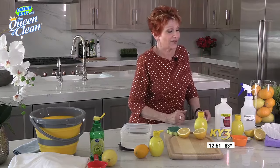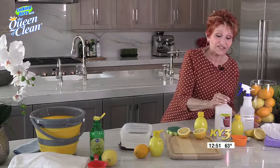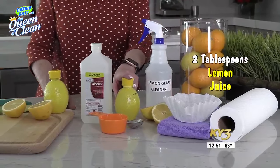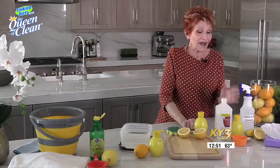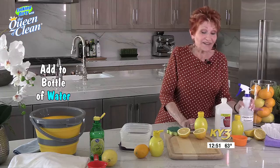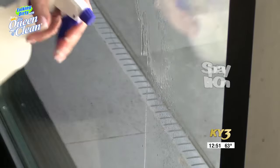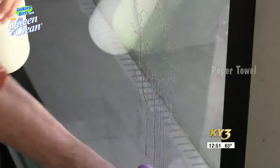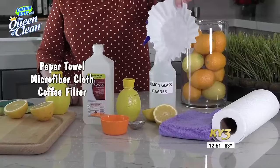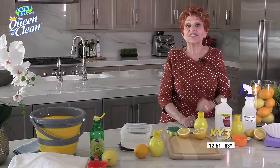The first thing I want to show you is a lemon window cleaner, and it is awesome. All you're going to do is take one half cup of rubbing alcohol. To that, you're going to add two tablespoons of lemon juice. It can be in a bottle or it can be fresh lemon, if you're lucky enough to have it. Put it in the bottle, fill the bottle with water, give it a good shake. Then you're going to spray it on. You can use paper towels to wipe it off, a microfiber cloth, or one of my favorite things, especially for mirrors, is just a coffee filter. There's no lint and it does a great job.